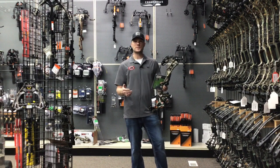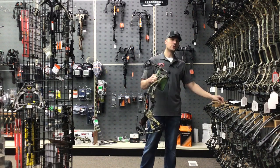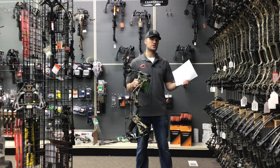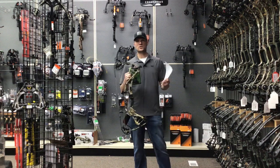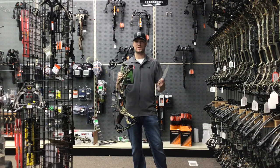If you guys have any questions about the bows, you can contact me at jake@archerycountry.com. Once you fill out that portion and buy that gift card online, we will email a form to you that will ask for location of pickup, bow model, draw length, weight, and color. If you don't know exactly what those are, we can go back and forth and figure that out. And then with setup, when you come in, we will set everything up for you.